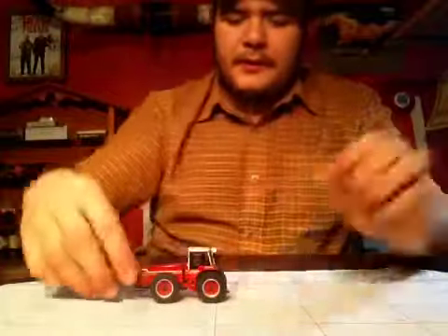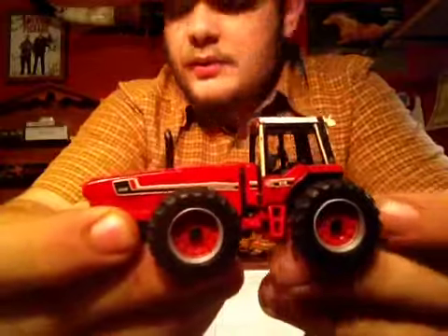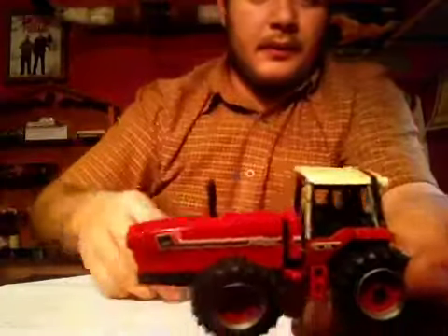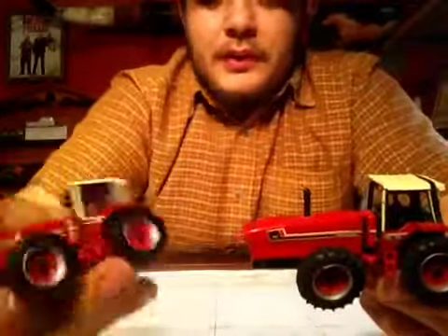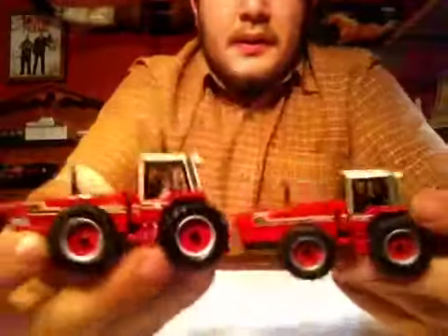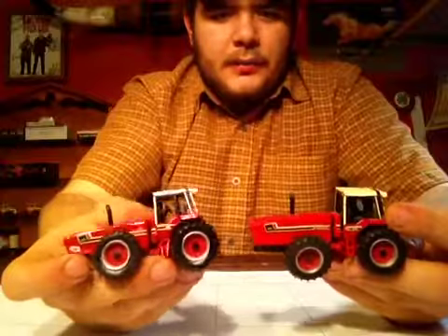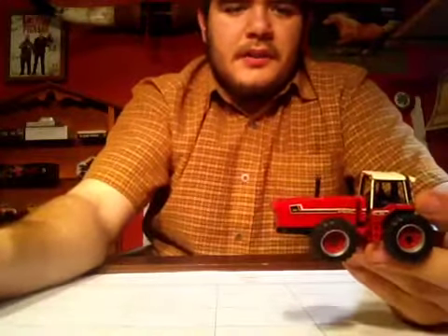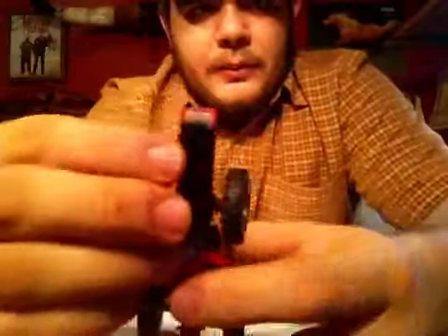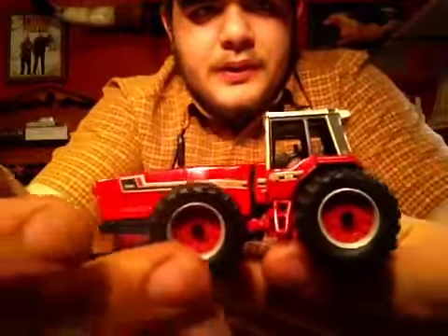Let's start out with the tractor. Your normal 1/64 scale 3388 2+2. This is the newer one from the Nebraska state series — basically the same tractor, just this one's newer, not covered in dust, and has no paint chips, which this one really does have paint chips because I played with it. Here you go — normal 2+2. You have a little bit of articulation there, not much. Nice rim detail and nice tires.